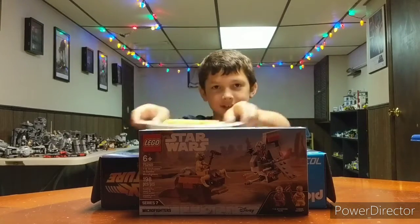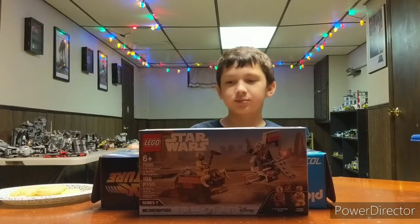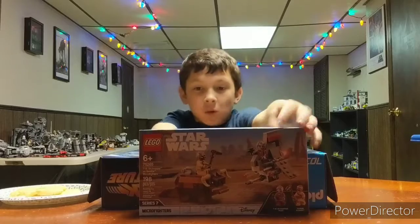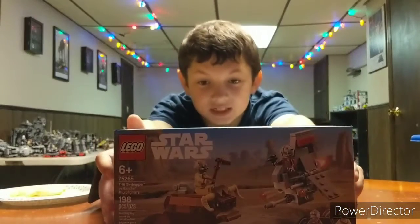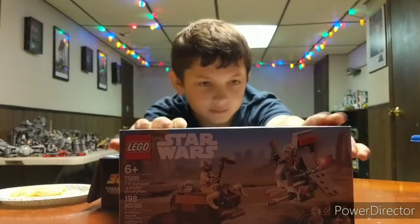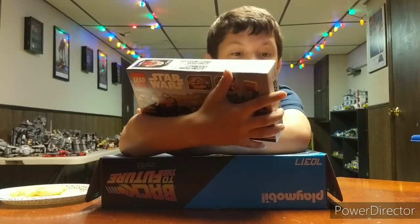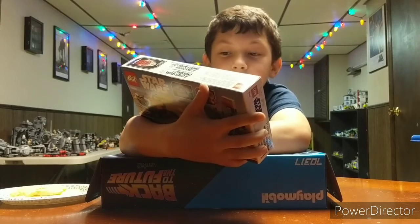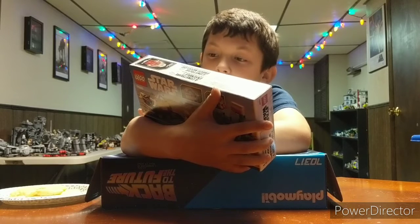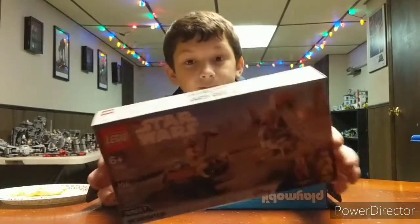As you can see, I have one. Is that your dinner? No, just something I wanted. What else you got here? 2019, I think. This is the Series 7 Micro Fighters — Series 7 Micro Fighters Bantha and Skyhopper. Cool.